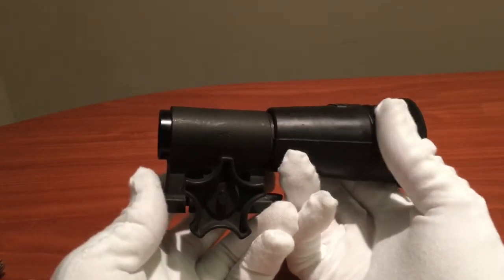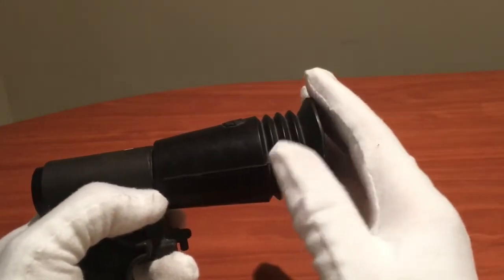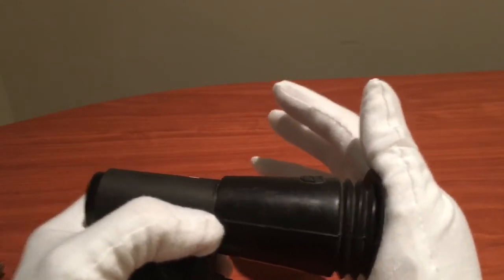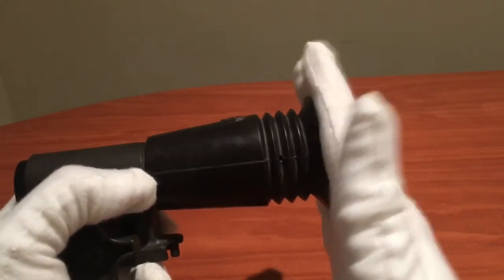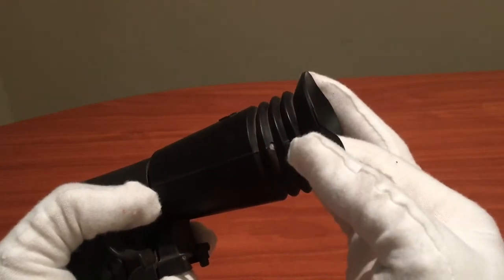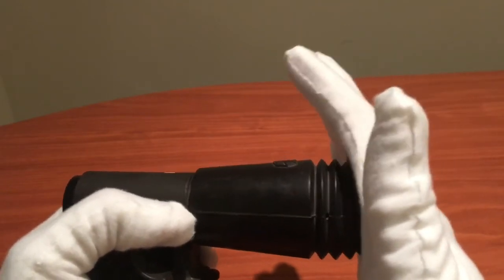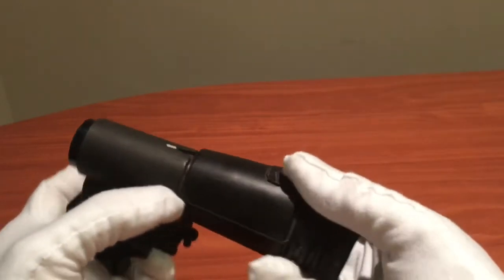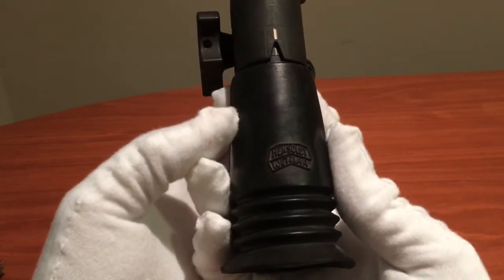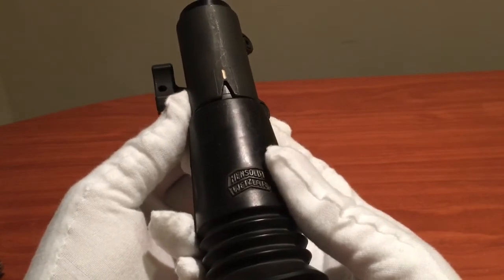Here is the scope and the mount. The scope has a rubber eyepiece that is cushioned to prevent you from injuring your eye after you pull the trigger. There is a hole present at the side to prevent suction from forming after it presses into your face. At the top, we see the manufacturer — Hensholt, a very famous scope manufacturer.